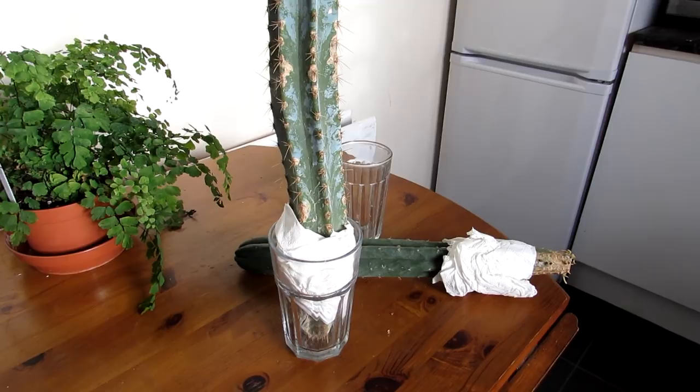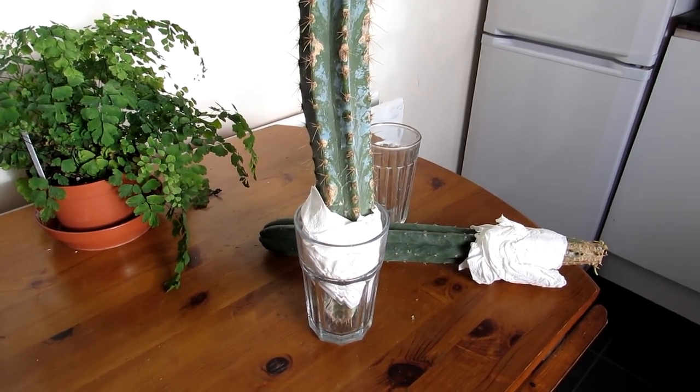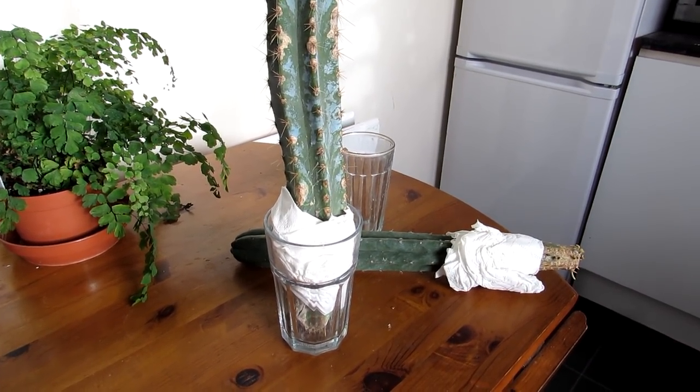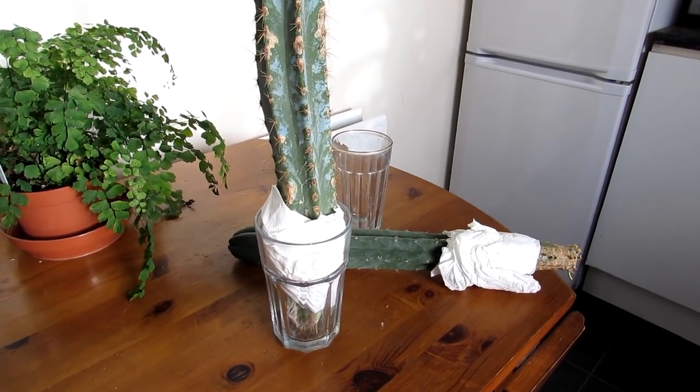Hi guys, it's Lyn here. I hope you're having an amazing day. In this video I'm going to be talking to you about serious cactus cuttings that we have rooted without any soil whatsoever or water.